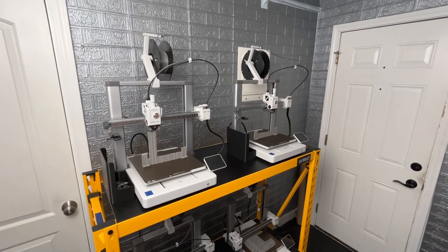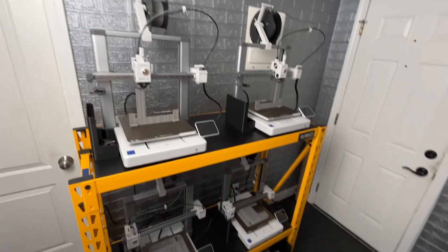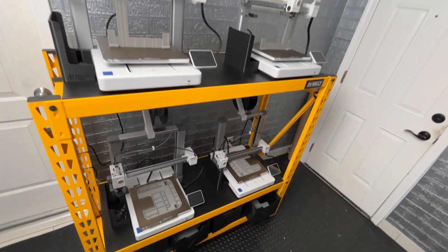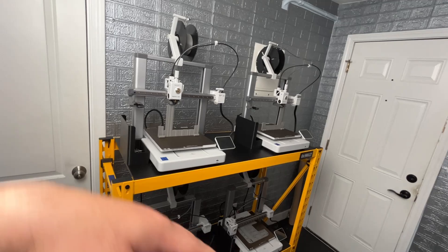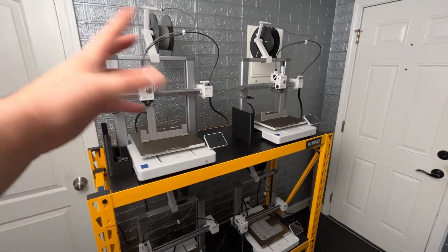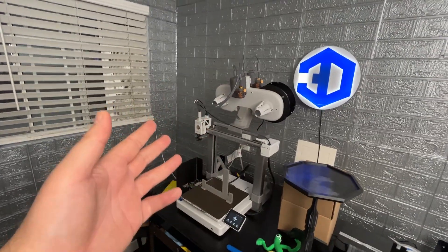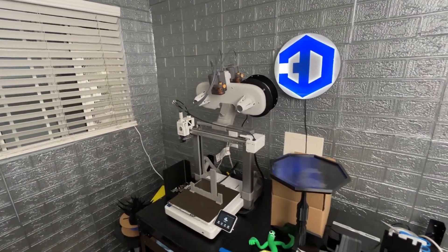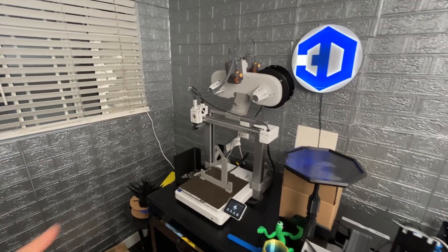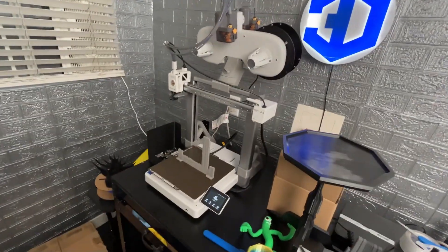We had a large order of around 300 units and fulfilled that order by printing out these latches and plates, which attach to a larger product. The rest of the product is not 3D printed so I don't really talk about it since this channel focuses on 3D printing. Here is our Bambu Lab A1 with AMS light combo with the top mount that was 3D printed — I use this for near-empty spools of filament.